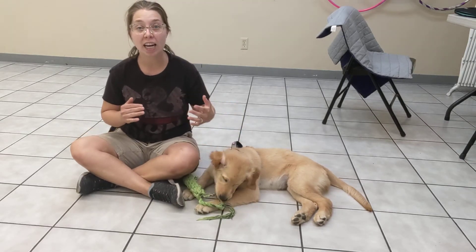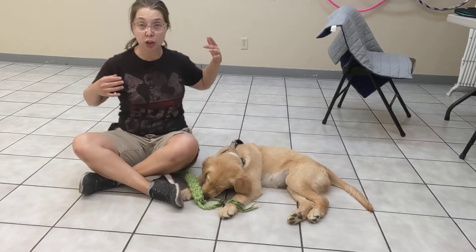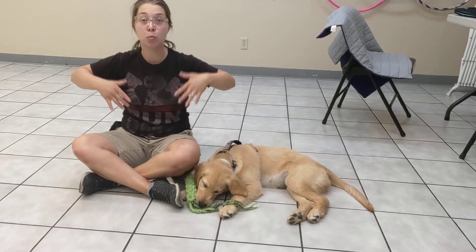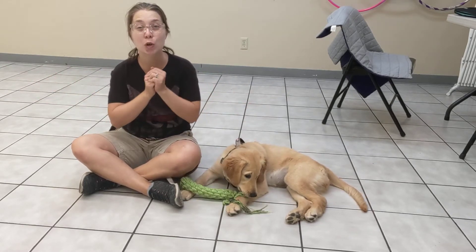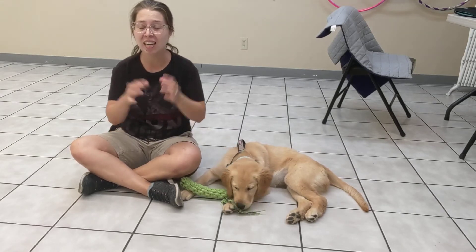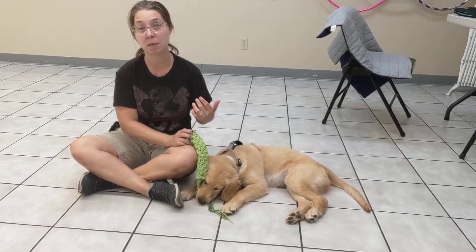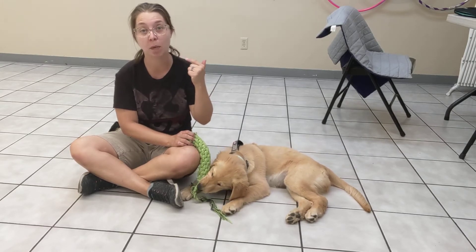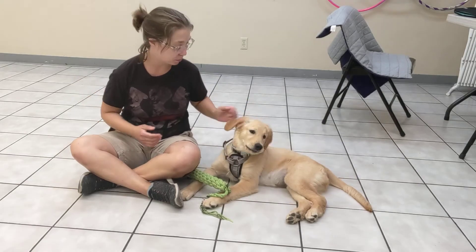What we want to avoid is quickly jerking away. Any movement and flailing becomes a target for most puppies, so it's incredibly hard in the moment to think about that, but I do want that to be something you keep in the back of your mind. Any extra flailing becomes a target for Miss Moxie.